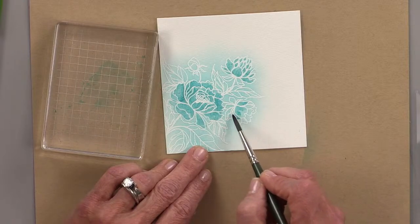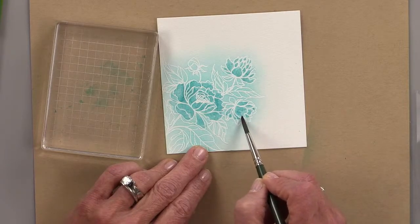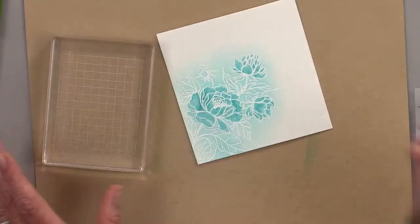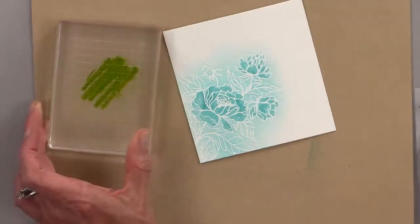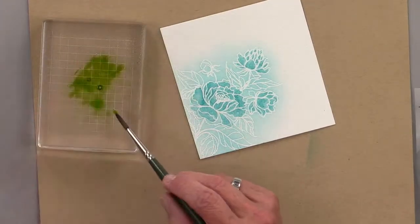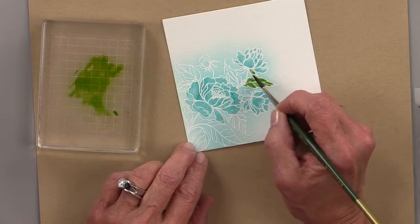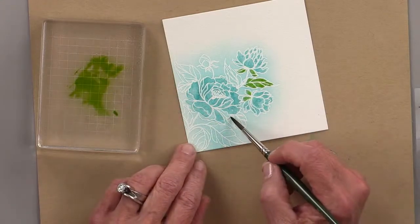If you go take a watercolor class with someone like Lydia Fiedler or one of these watercolor experts, they're going to show you techniques you probably won't be able to do with these markers. But you can do this technique and it's fun. I'm just going to quick add a little green — the reason I chose that blue is because the green looks great with the blue. Isn't that fun? This is so easy.